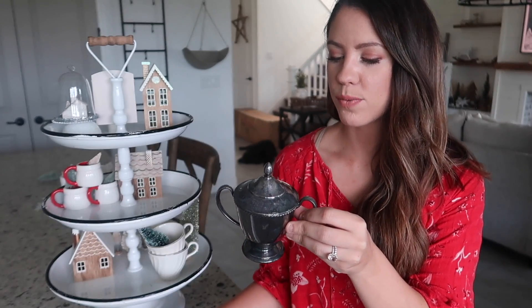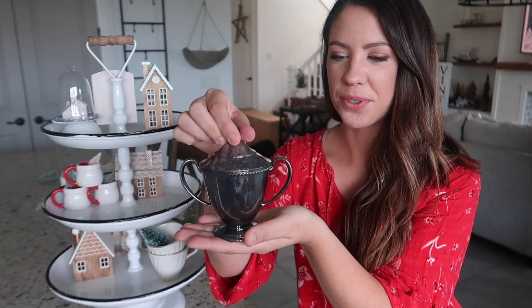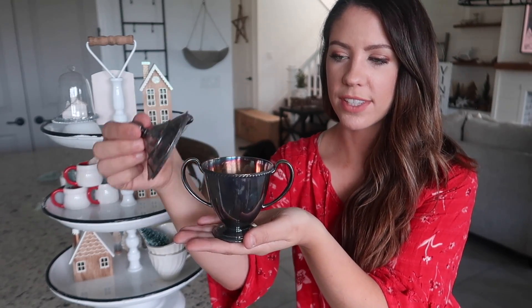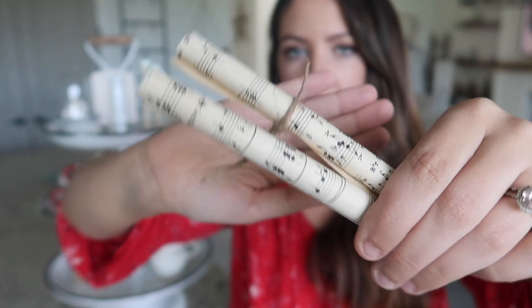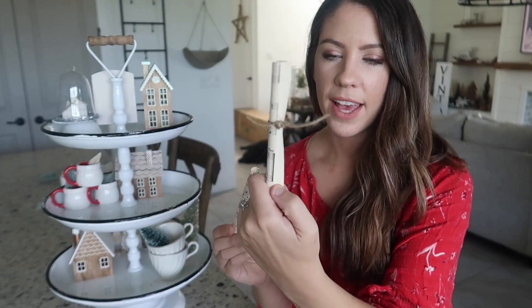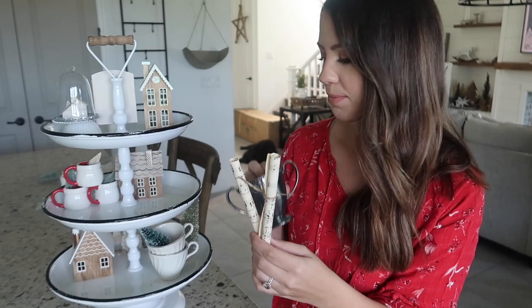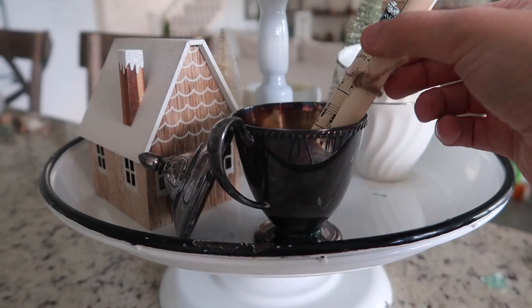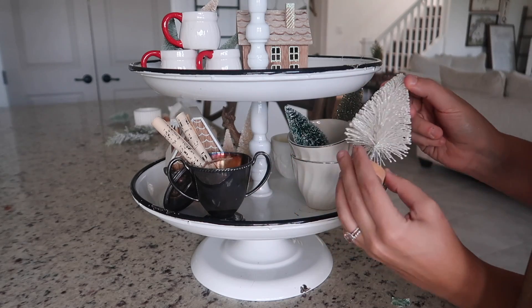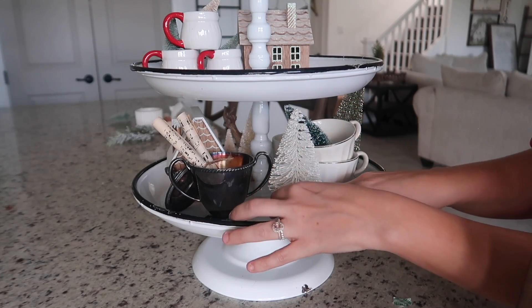On the other side I have this really pretty silver vintage sugar container holder from Goodwill — only about one dollar on sale. I'm going to tilt the lid off to the side, then add these little rolled music paper scrolls that I cut down to size and wrapped with twine, sticking out of the sugar holder. Right in the gap here I'm adding one more full bottle brush tree with tape on the bottom, pressed down to fill in that space.